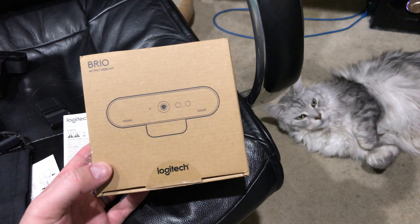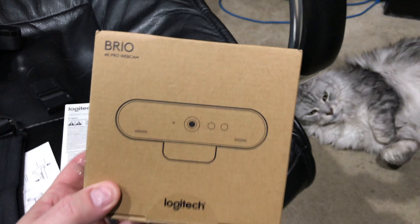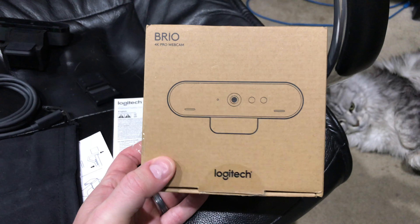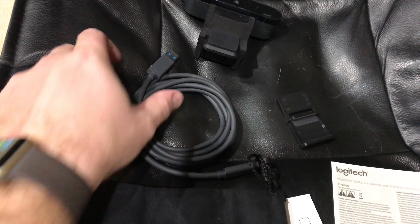Hey y'all, Irish Guy here, and this is a Brio 4K Pro webcam unboxing video. Check the link in this video's description to find where I ordered it online. I forgot to hit record, so I've already taken it out of the box — I'm just going to show you what's in the box.